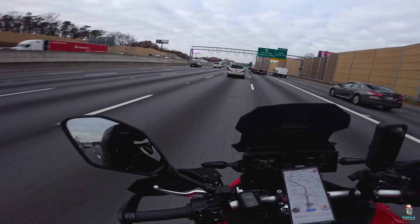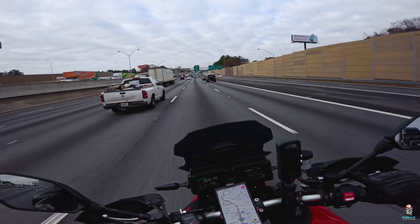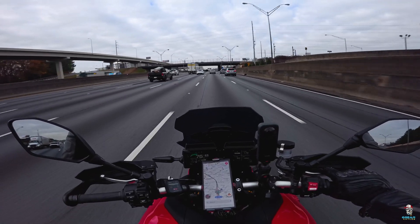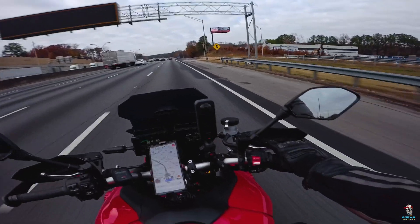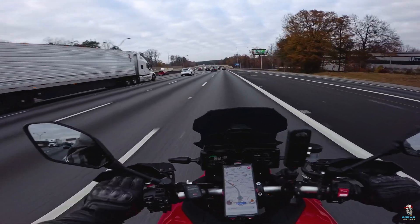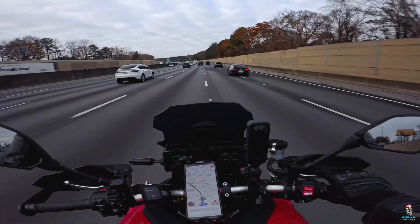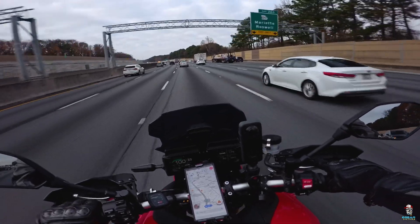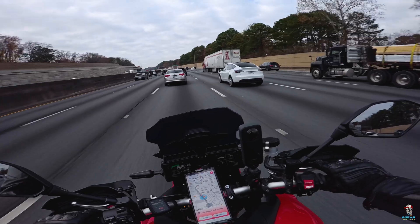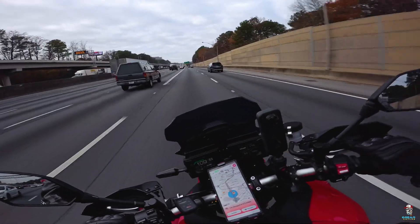It gets wicked out here on that I-75, kid. That thing feels good. I'm taking it back — dial it back. D-flash! I need a D-flash. I don't need no reflash — D-flash. Let me glide how I glide, baby. I'm coming through. Now that's a ride, baby. We don't want to do nothing too crazy, but we do want to have a little bit of fun and enjoy our time.